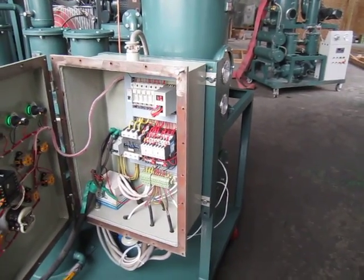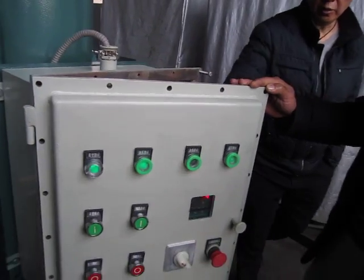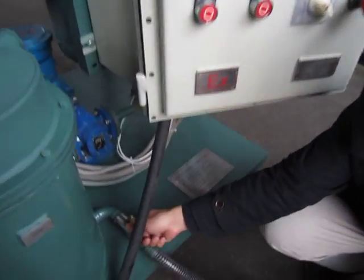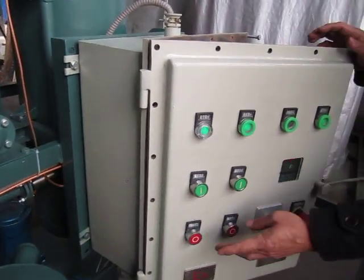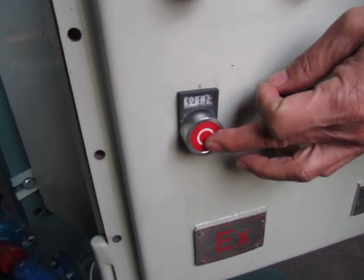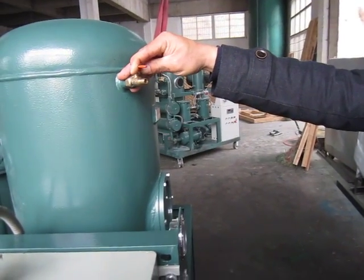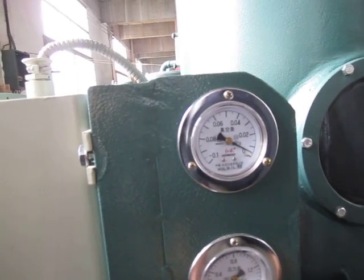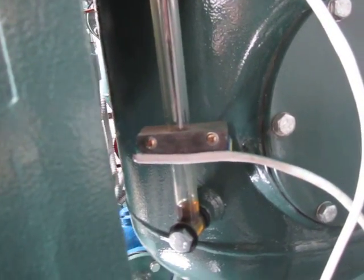Let's turn off the machine. First step: turn off the heater. Then wait about five minutes. Turn off the oil inlet valve. Then turn off the vacuum pump. Then release the vacuum. We can notice the vacuum reads near zero and the oil level will reach the bottom.